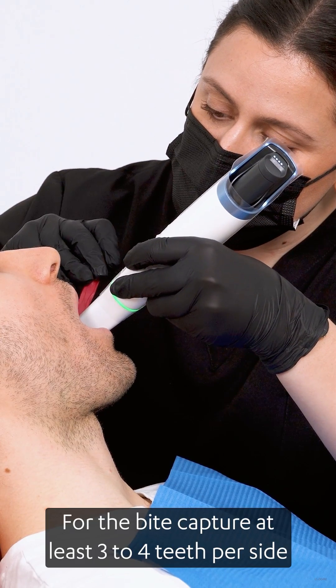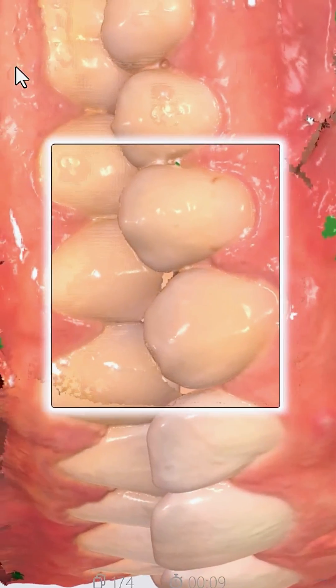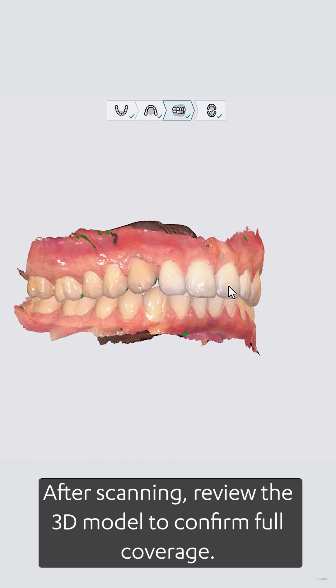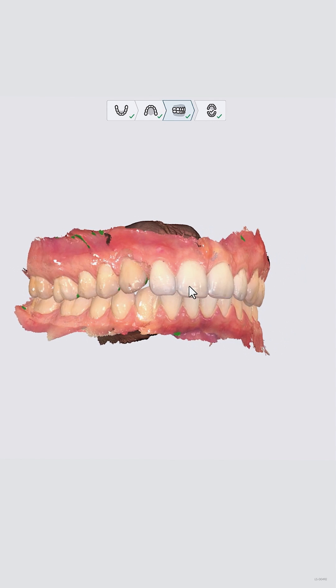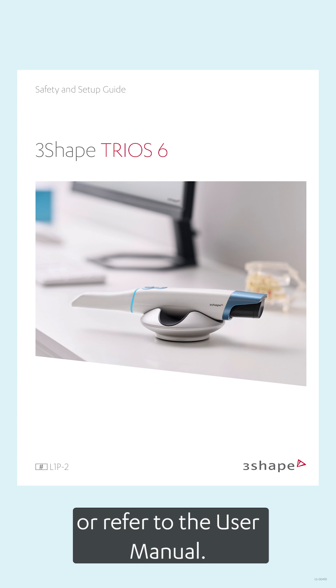For the bite, capture at least three to four teeth per side to ensure accurate occlusion. After scanning, review the 3D model to confirm full coverage. For more details, visit 3ShapeCommunity or refer to the user manual.